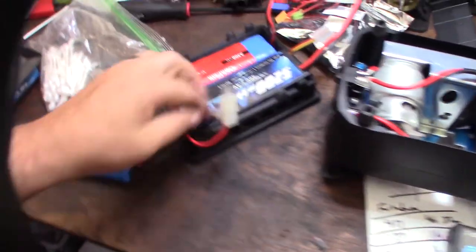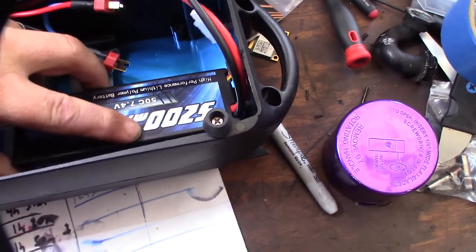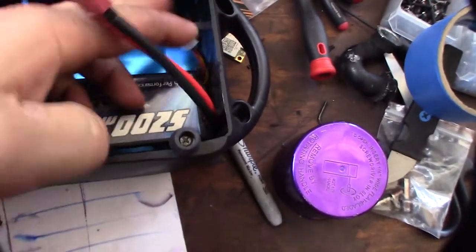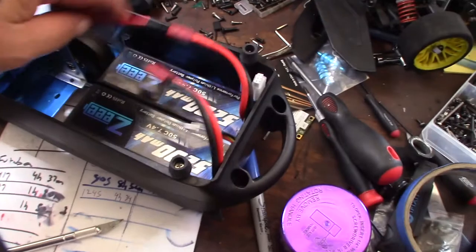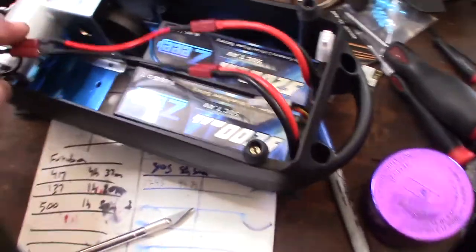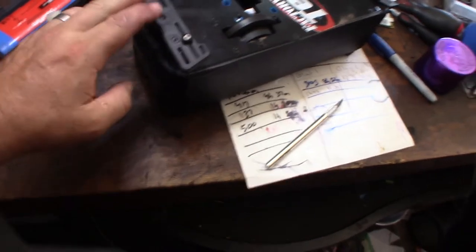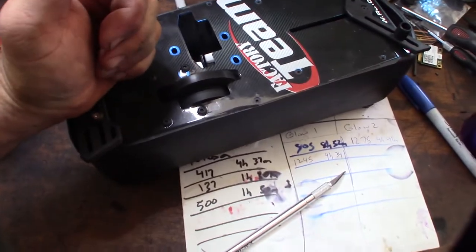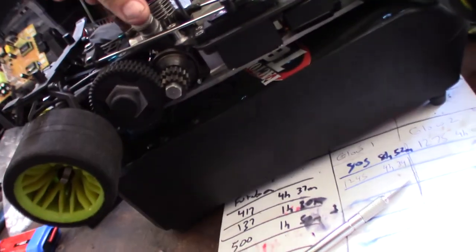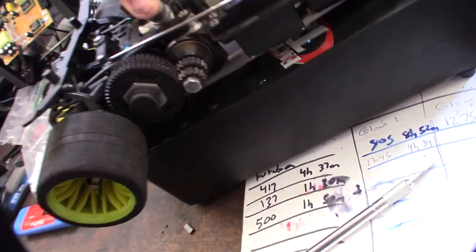Now that I've cut the tabs off I have clearance — the power and balancing leads are clear. Wired in series, 7.4 plus 7.4 gives 14.8V. I need to figure out a wire management solution so the wires aren't hanging. Let's see if this thing actually works — alright, working good, got a good alignment. We'll be able to fire this thing up!